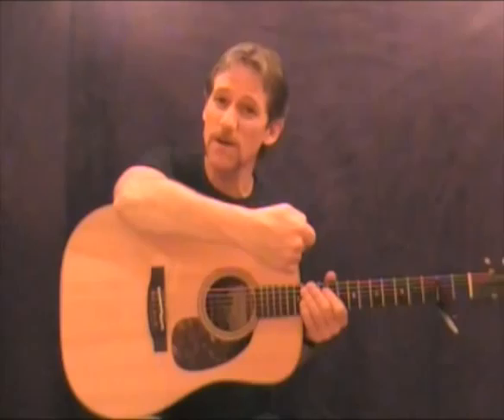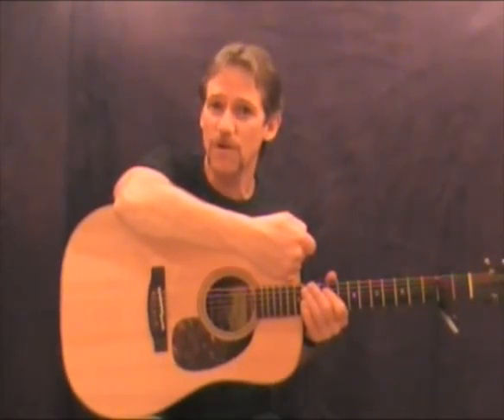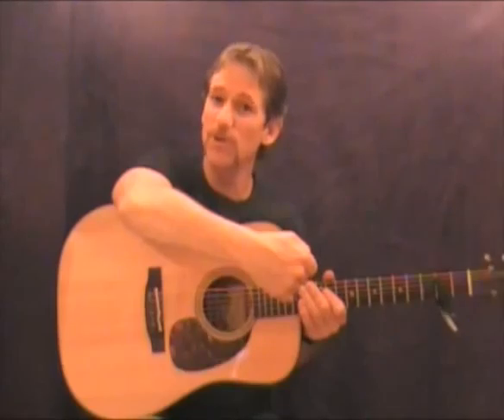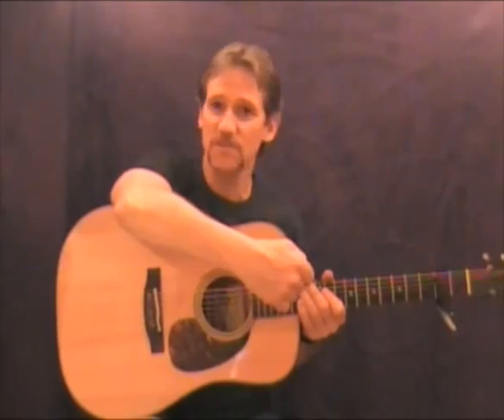Now these are condenser microphones, similar to an SM81 by Shure, which is used for overheads on drums. You've seen them — they're long and silver. Really affordable, it's a great place to start. Or you can use a 57, which will surprise you sometimes, and that's made by Shure as well. About six to eight inches from the fretboard.